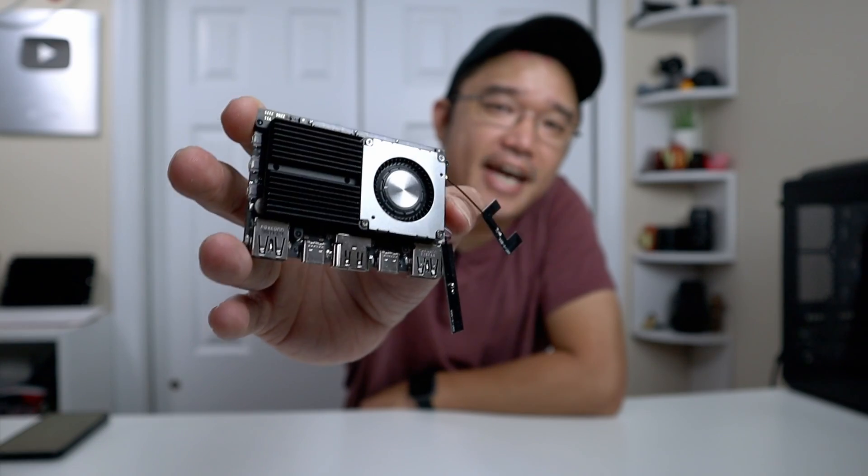Hey guys, what's going on? It's Don here from Nova Spirit Tech and welcome back to the channel. Today we're going to be checking out the Kadas Edge 2, which is one of the fastest SBCs we've ever had on this channel. Let's get started.